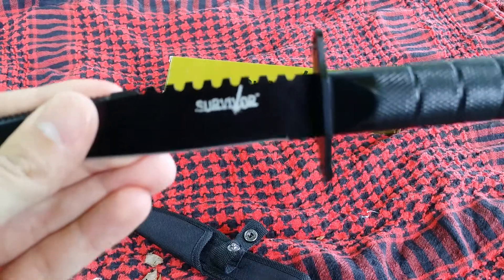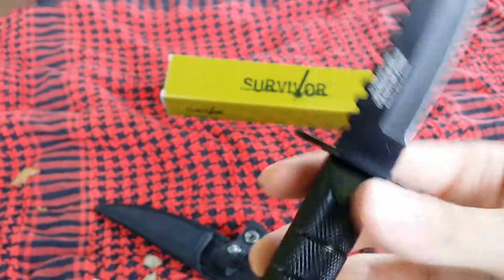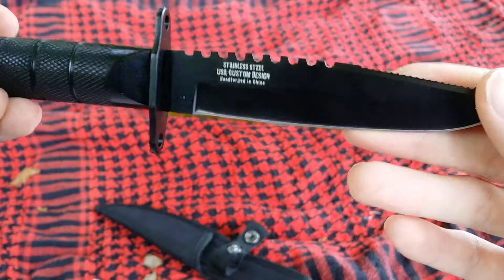Survivor — stainless steel USA custom design. Custom, of course, but handcrafted in China.